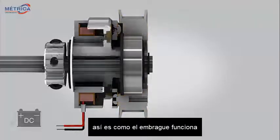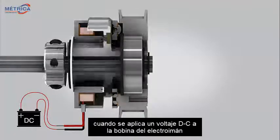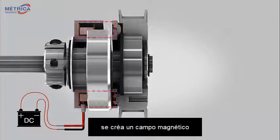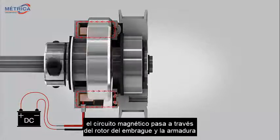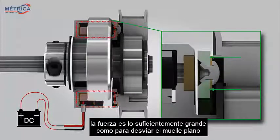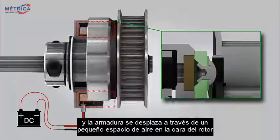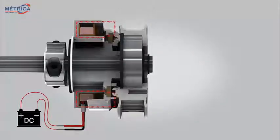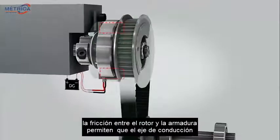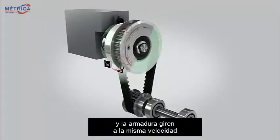Here's how the clutch works. When a DC voltage is applied to the electromagnet coil, a magnetic field is created. The magnetic circuit passes through the clutch rotor and armature. The force is large enough to deflect the flat spring and the armature is pulled across a small air gap into the rotor face. The friction between the rotor and armature allows the driving shaft and armature to rotate at the same speed.